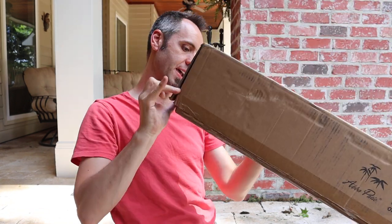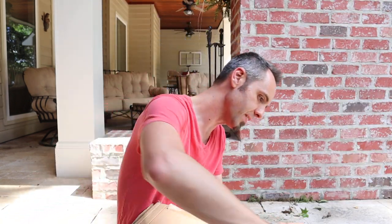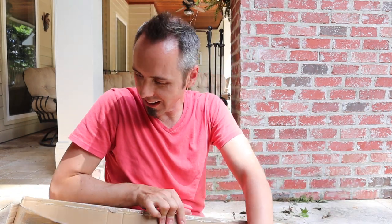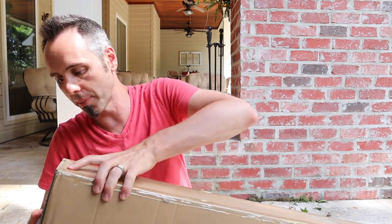It must be stapled or glued down — they make this packaging indestructible these days. Oh, it's glued down, that's what was going on. Honestly I like that — it means that they put a lot of time and effort into their packaging to make sure that it gets to your house safe and sound.